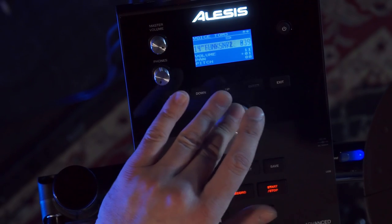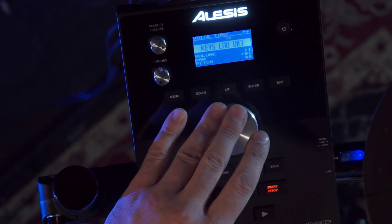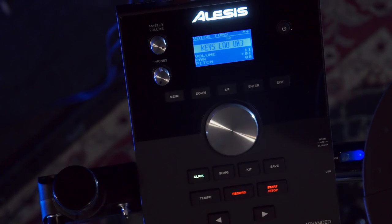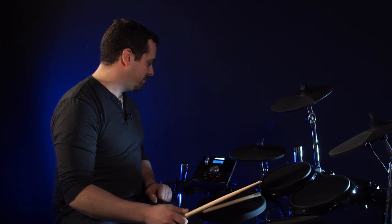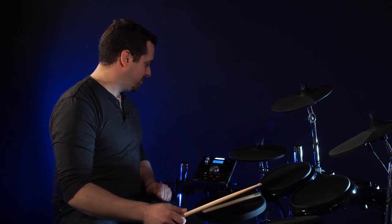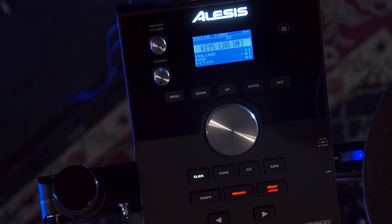I'm going to scroll all the way back until we get to the beginning, and we'll see there's my keys loop sound. Let's see what it sounds like. Excellent — and that's all you need to do to load a sample onto the drum.